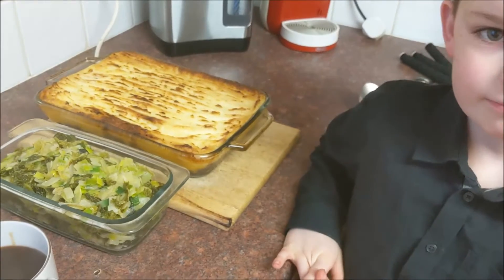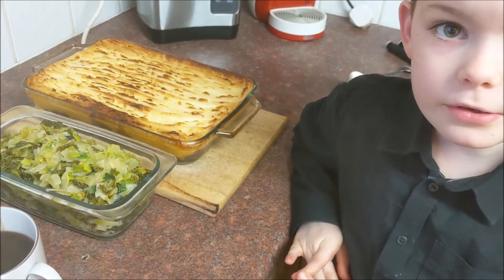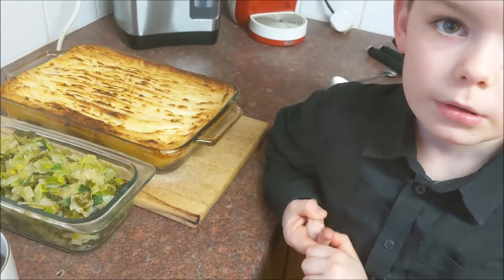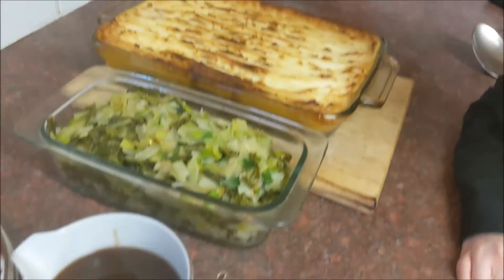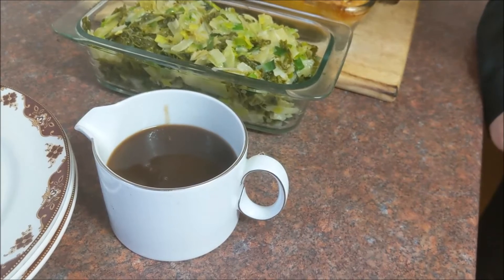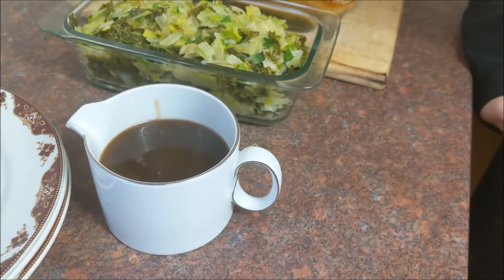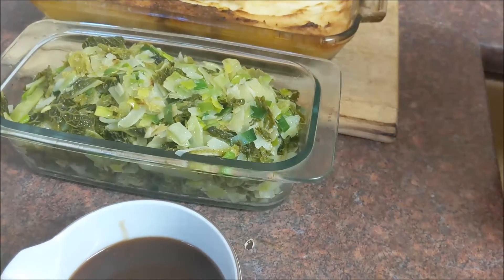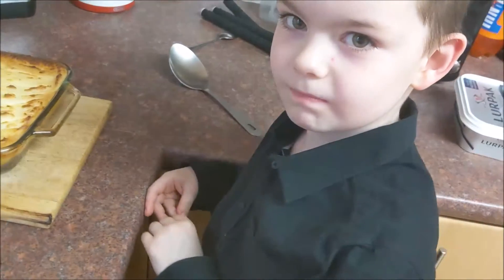Right, whoa, that looks lovely Elliot! So how did we cook that? We put it in the oven at 180 degrees for 40 minutes. That looks really nice, I can't wait to taste it. We've got some gravy — normally for Burns Night we'd put some whiskey in, but because Elliot doesn't like whiskey we're leaving that out. And we've got some cabbage that we steamed and then fried off with some leeks.